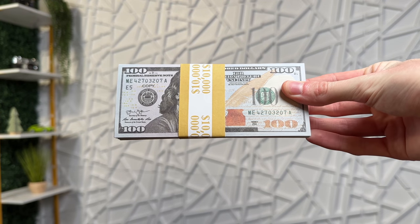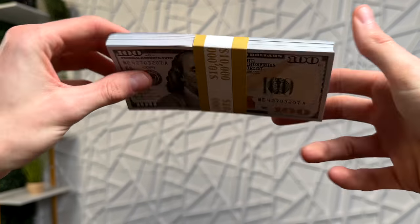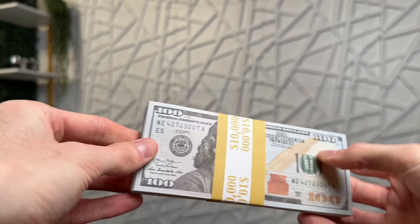Right here I have a hundred pack of these $100 prop money bills, and you can see it has this paper band going around it. The quality on this looks very good, especially with this wrap around it. The colors are honestly really really good on these bills.